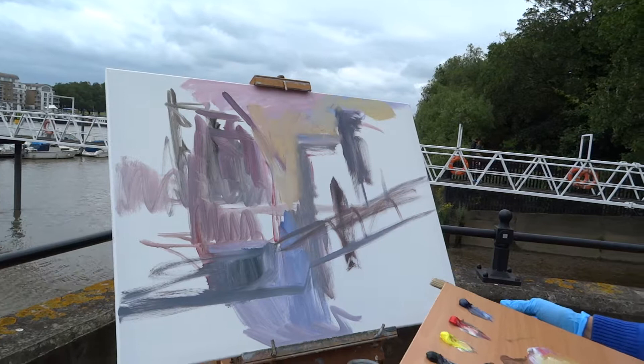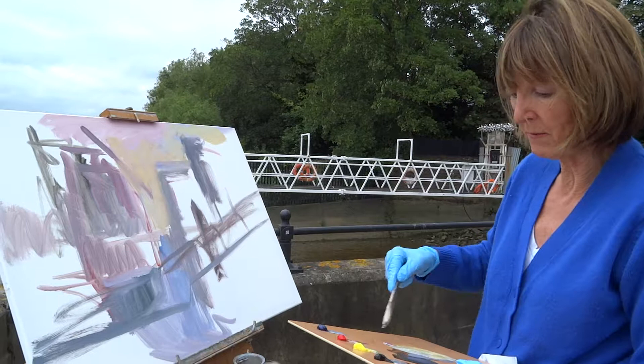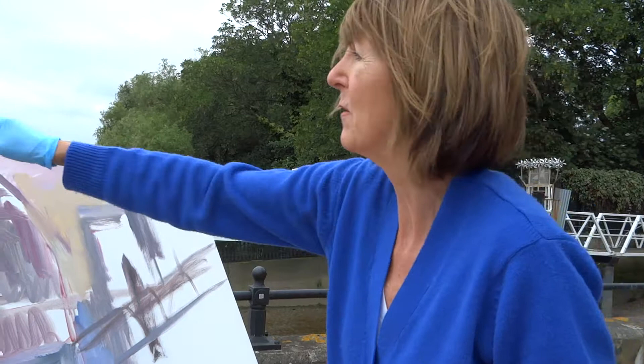Unlike acrylics where I can actually paint on top quite easily, with oils you do need to let it dry, particularly if you're working this way beforehand. But I just love oils and I love acrylics as well, and today I just decided to paint in oils.